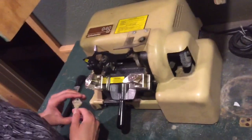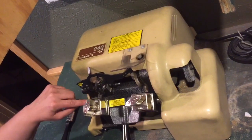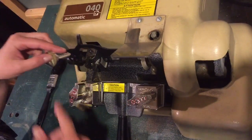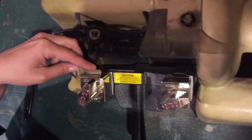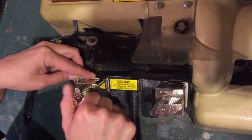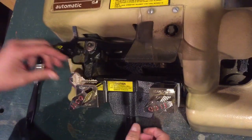So you have your master key, and these should both be on standard. You put your master key in here, flat side down, and you just put it in there so it's hard up against that. And you tighten this, not too tight, but tight enough so it's not going to go anywhere.